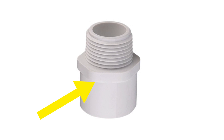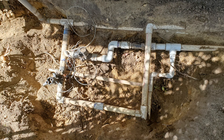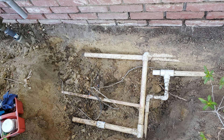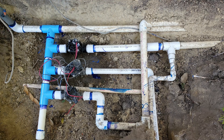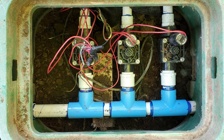So where do fittings get pinholes from flexing? On male adapters, it's usually right here under the lip, under the threads. On elbows and T's, it's right here in the crotch — yes, that's what it's called. As much time and effort as it costs the client to dig up the valve box and prep the site for replacing valves or the entire manifold, it's best to use these EverTough fittings and not take any chances. If you're installing or repairing a manifold that is encased in concrete, you really want to do it right.